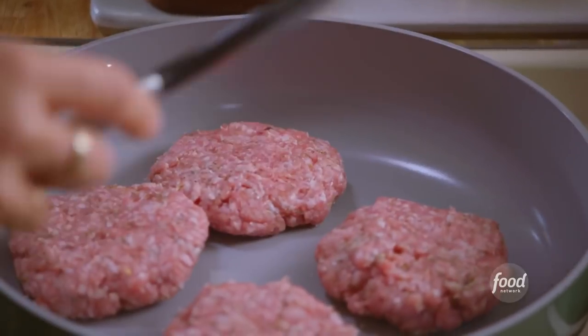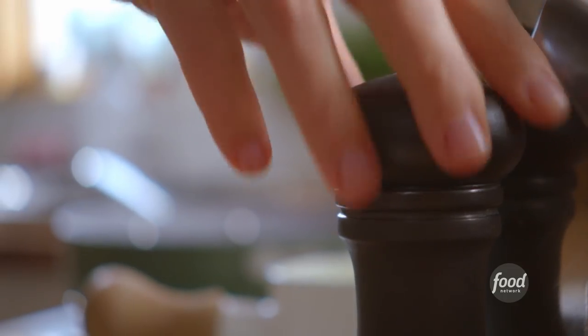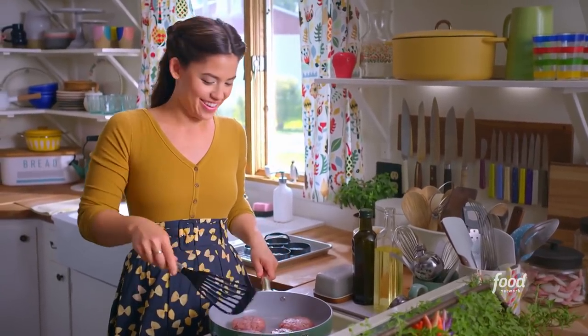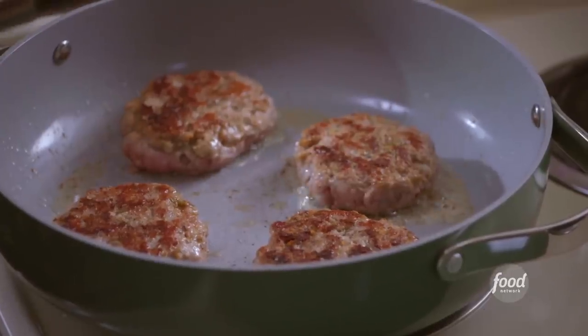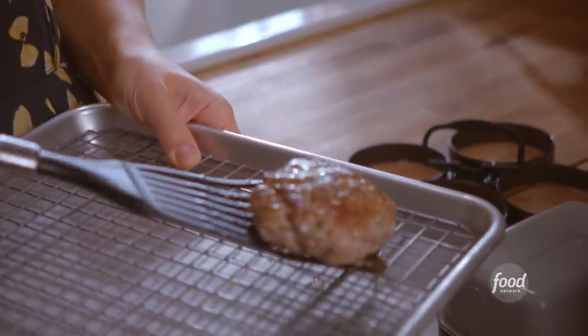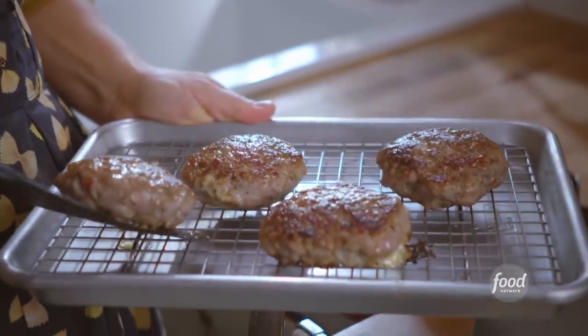I'll cook these on both sides until they're browned and fully cooked through. Let me season the other side. Oh yeah, that's some good color on there. And all the fat that's coming out of them, I'm gonna use that to cook the eggs. The sausage is looking good — I'll get it off the pan. I can smell how crispy these are.